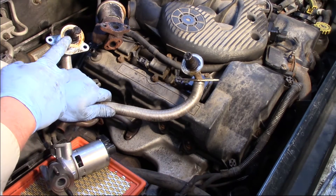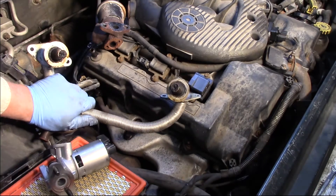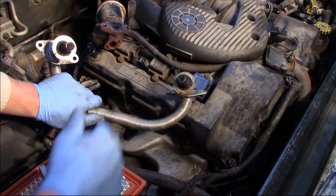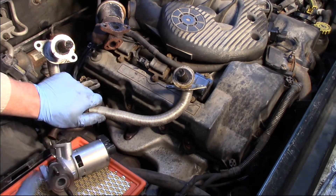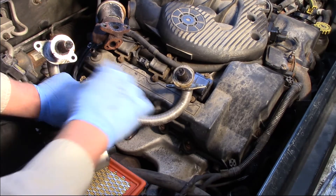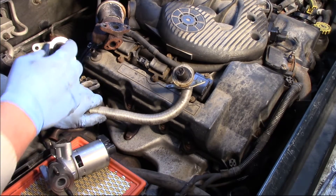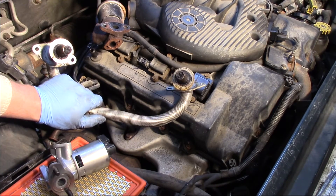One thing you'll notice as we look at the tube is that the openings are quite restricted, and this is why we're seeing our low flow code. I'm not going to replace the tubes without replacing the valve — it's a complete job. I really wanted to highlight the importance of replacing the tube. You'll see all this carbon buildup here, and we also want to make sure the passageways on the exhaust as well as in the intake are clean.